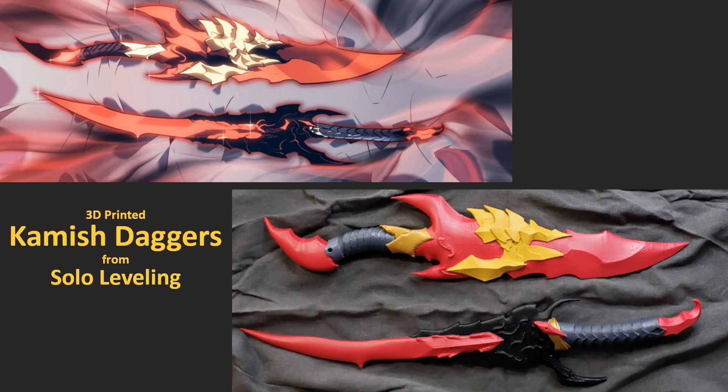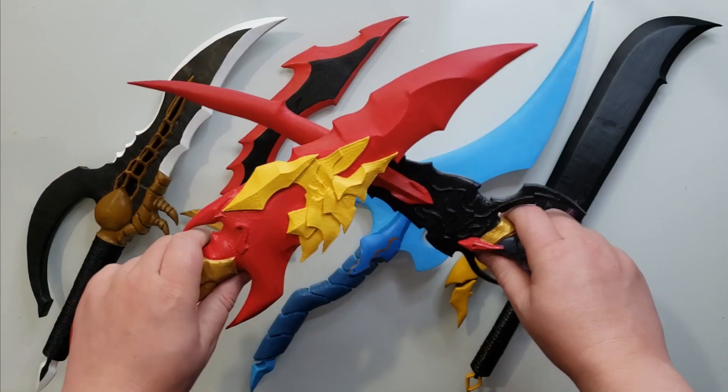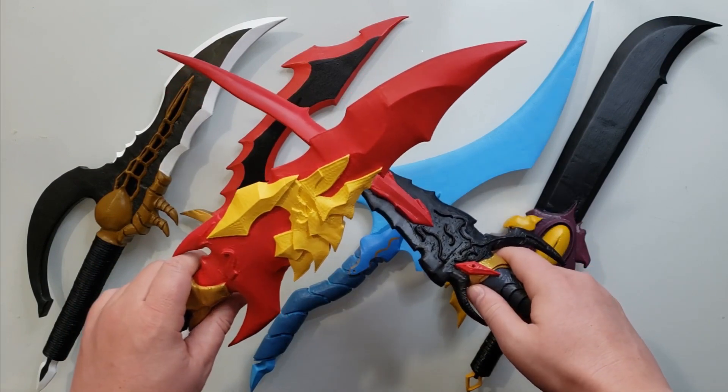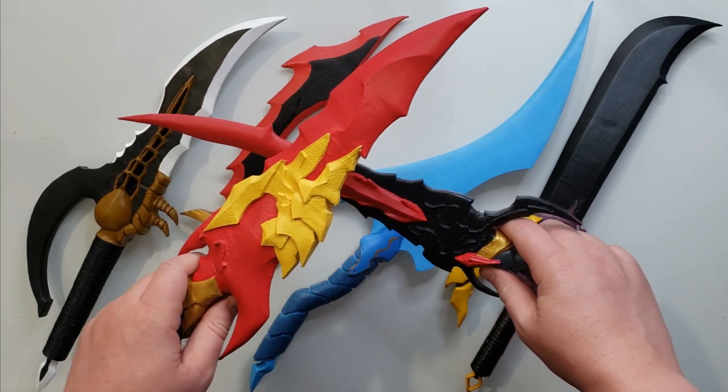Welcome to Kevin Makes Cool Things. I'm Kevin, and these are my Kamish Daggers from the Solo Leveling Manhwa. These are the last daggers that Jinwoo gets during the series, and they're the final installment of the Solo Leveling Dagger challenge I set for myself.